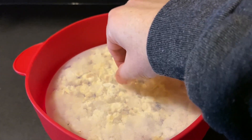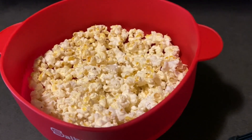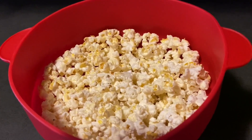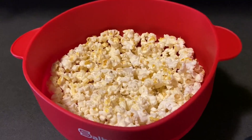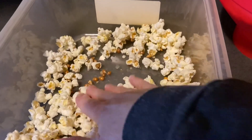Opening up the lid — I had no idea how this would work but this looks absolutely delicious. I poured it into another bowl to see how many kernels were left.